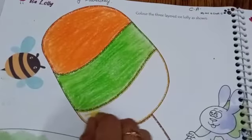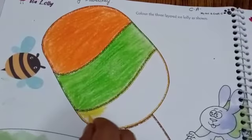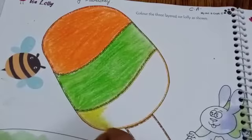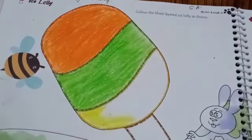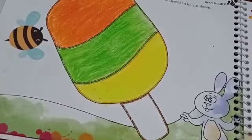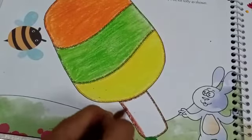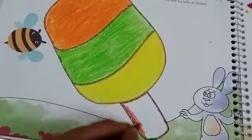Start coloring the third layer with me. Slowly and slowly you have to color, starting from the corner. Don't go outside the black outline. Our third layer is also completed. Now color the stick slowly with brown color. Fill the brown color in the stick.